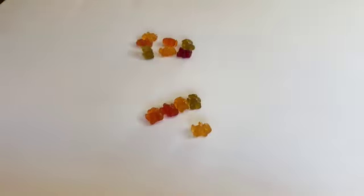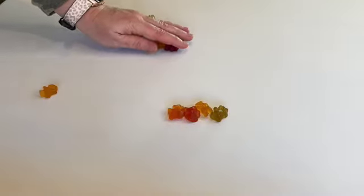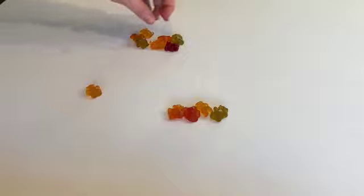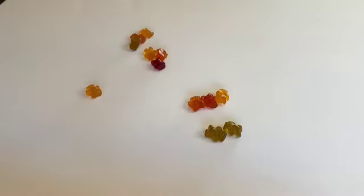From there, you can extend the activity: what if I take one away? What if I eat one? How many do I have? What if I have two green ones and three yellow ones — how many do I have? Just to start playing with different ideas of sets.